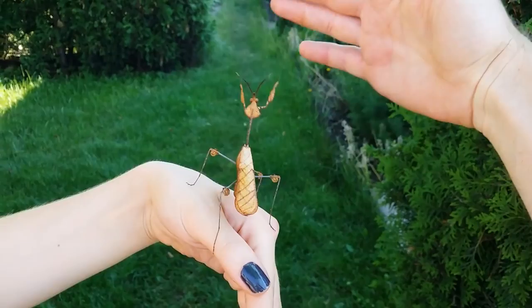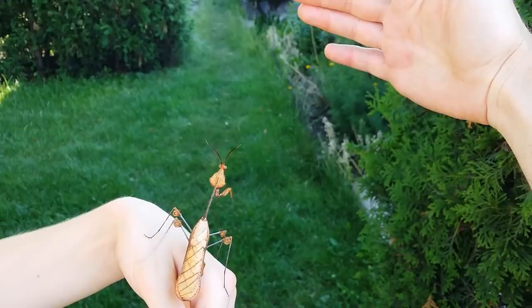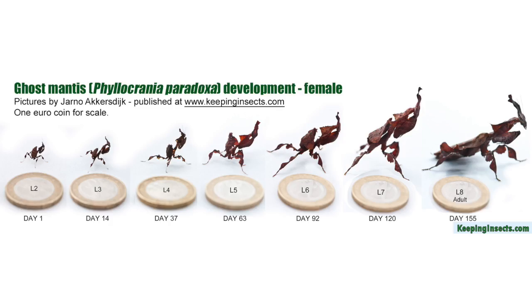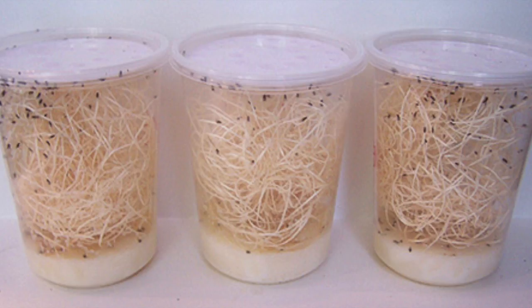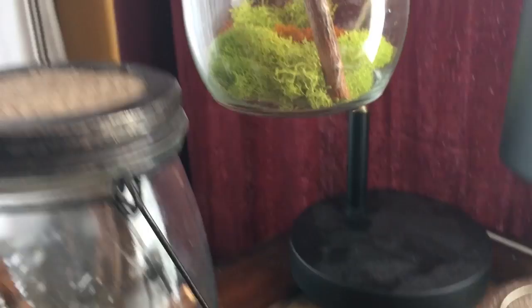Don't be afraid to try other species if they're available. What you're able to find is constantly changing depending on the season and what small, independent breeders have been able to hatch. I suggest starting with a baby and raising it yourself — you're looking for L2 or L3, which is going to be very tiny, but you get to watch them molt and grow to adulthood yourself. When they're that small, you can feed them flightless fruit flies, which are super tiny and are easy to keep on hand in a culture by themselves. You can usually order your pet mantis and the flightless fruit flies together from breeders online and have it overnighted to you to make sure they arrive safely. It's a super easy process and really rewarding — a very cool, unique pet.